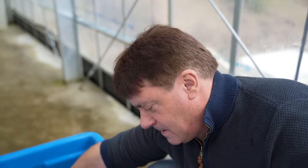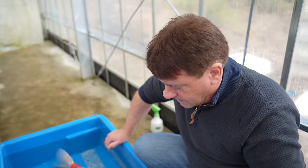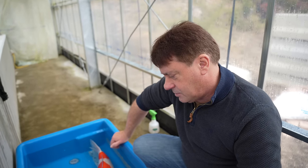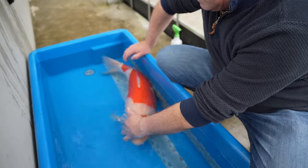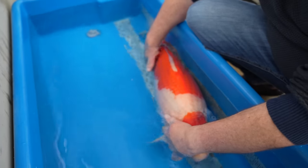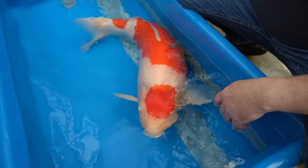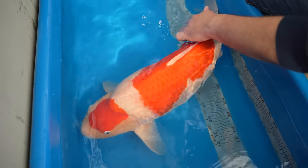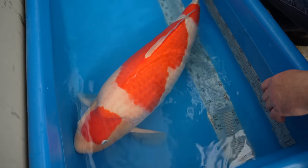Now showing a kohaku here in Hiroshima at our fish house. This fish came to us as nisai last spring at around 57–58 cm and she's now 73 cm as sanzai — done really well. The body structure I particularly love — the body I think is just fantastic, really easy to grow huge. I'm hoping this coming autumn as yonsai this fish will be over 80 cm.